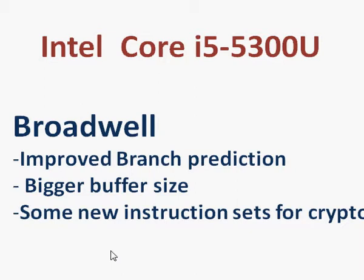Intel also introduces a new instruction set with Broadwell, mostly for cryptography, which is not immediately available because software support does not start right away. But you should see in the future that support for the new instruction sets will make things faster for all applications that use cryptography.